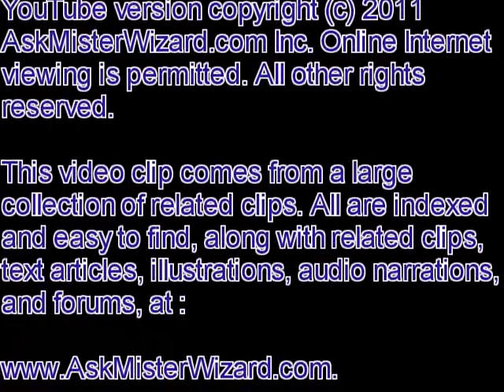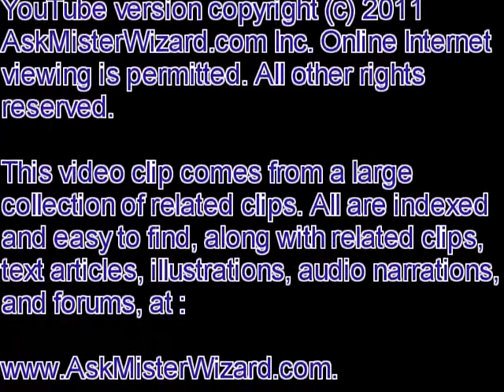We are very pleased that so many people are finding our content on YouTube. However, if you are using only YouTube to explore these clips, you're missing out on a lot of the best information. Please join us at AskMrWizard.com, where you'll find this clip, all of the related clips easily located, along with related text, illustrations, and advertisements from vendors that sell related equipment. You'll also find forums where you can ask and receive answers to your questions. Your support at our site keeps us going, and we appreciate it. Thanks.